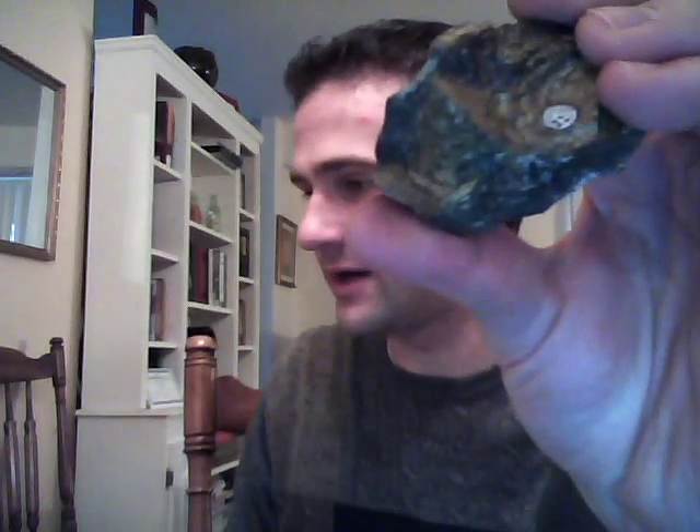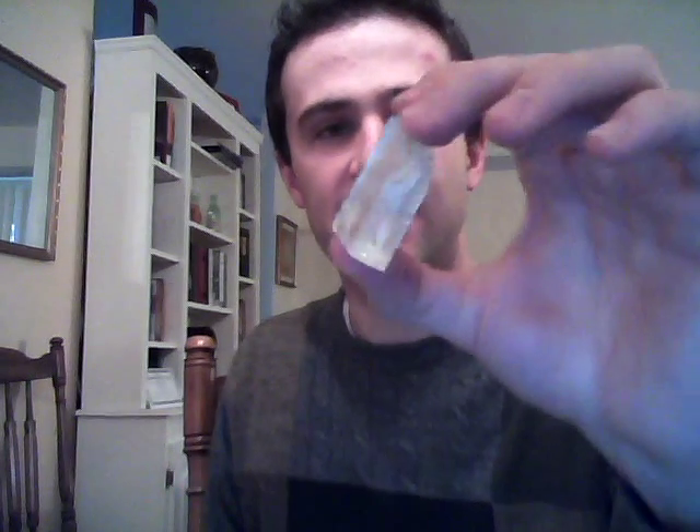Next up is chalcopyrite — not to be confused with regular pyrite. It can often look very similar; it's got this gold shine to it, except it tends to be a bit greener and darker and not quite as sparkly. The thing you want to keep in mind is that it usually looks a little bit greener. It's spelled with a CH — it's chalcopyrite.